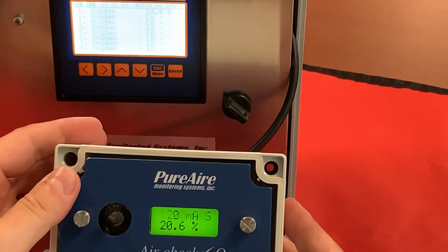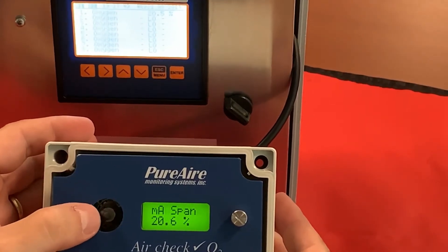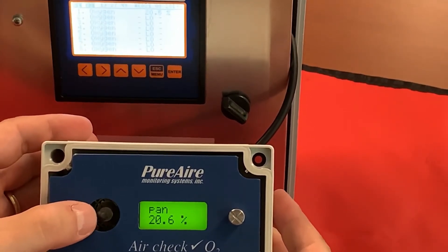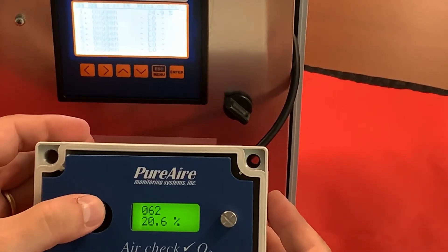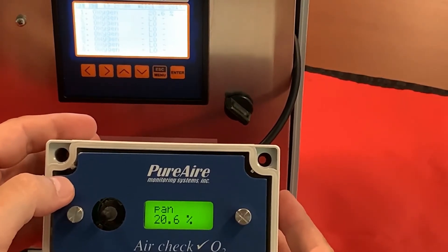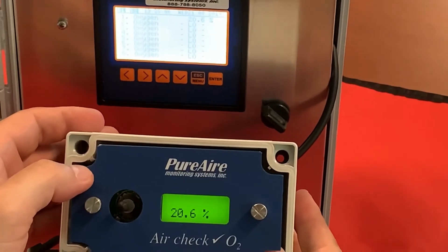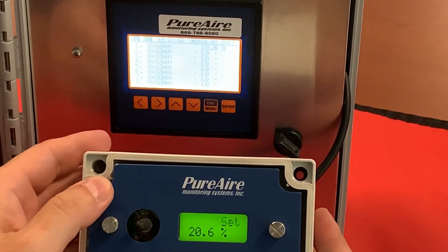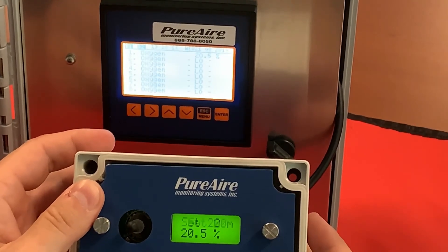Exit out and now we're close. You may have to continue bumping it up one or two counts — it just depends how far off you were. Go back in, go up 5, and then go back. As you can see, that gave us the signal we're looking for. So now at our controller we're reading 20.6, and on our monitor we're reading 20.6. Everything is synced up and ready to go. We have now connected our monitor to our 8-channel controller.